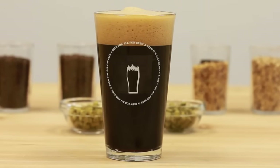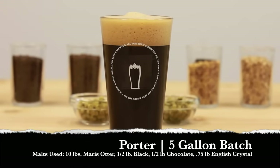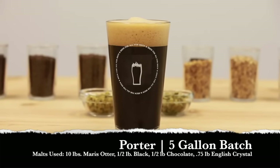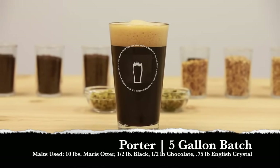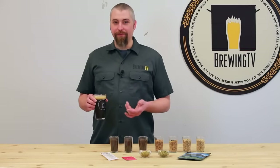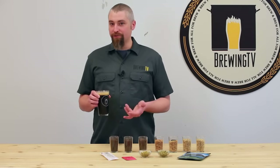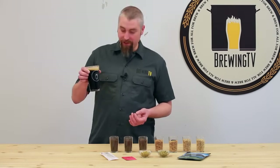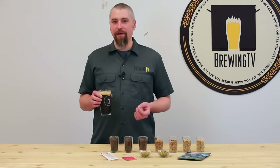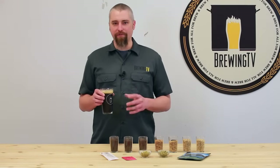Our fourth beer style is the Robust Porter. For this beer, I used 10 pounds of Maris Otter — a really flavorful British base malt — a half pound of black malt, half a pound of chocolate malt, and three-quarters of a pound of an English medium crystal malt at about 55 Lovibond. The Maris Otter provides a rich, almost bready character, and the roasted malts give it its characteristic color plus notes of chocolate, coffee, a little burnt, a little roast. The dash of caramel malt adds sweetness that rounds everything out and brings the beer together.